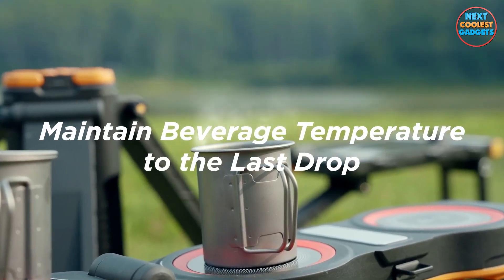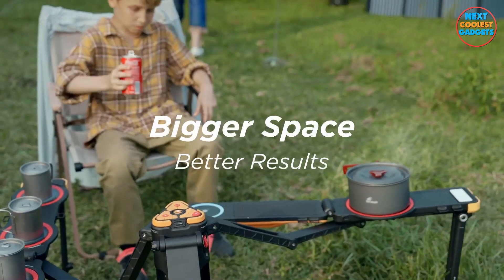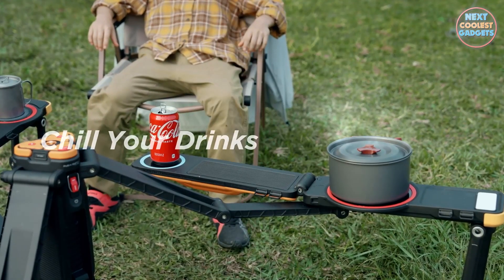With The One's boil wing function, you can have boiling water in no time. Just attach the wing, place it over your heat source, and voila, your warm beverage is ready.